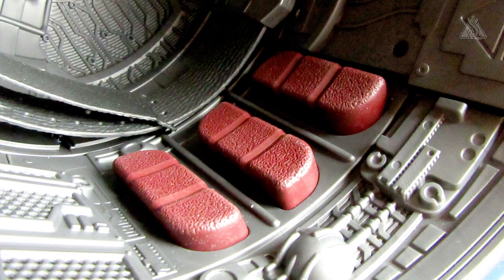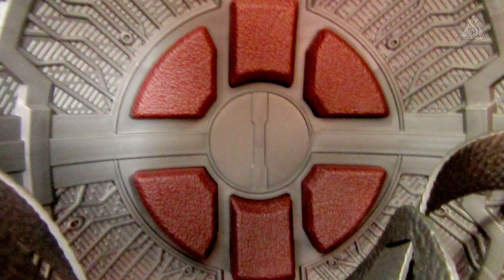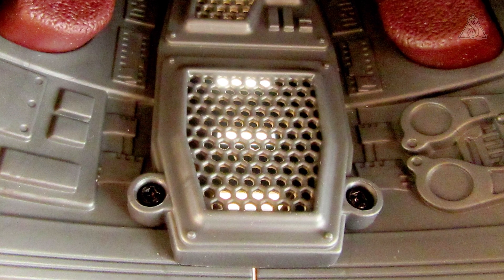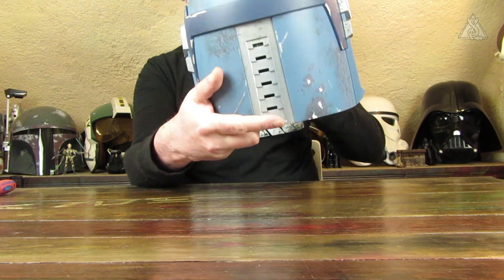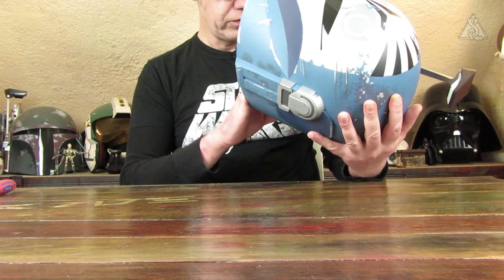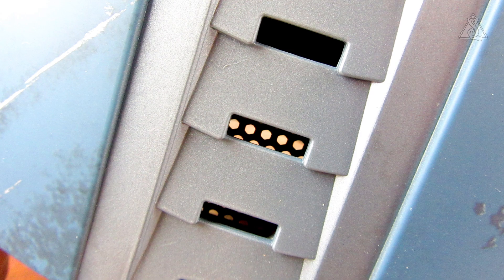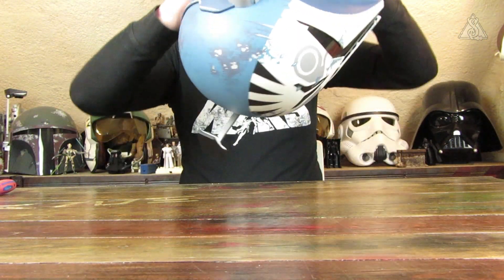Im hinteren Bereich ist nochmal ein Gitter eingesetzt – während bei Boba Fett halt eine Taschenrechnerplatine dahinter sitzt. Diese Gitterstruktur sieht man dann auch von außen, das lüftet natürlich auch ein bisschen schön am Hinterkopf. Und die Riemen – da bin ich mal gespannt, ob das Ganze dann passt.